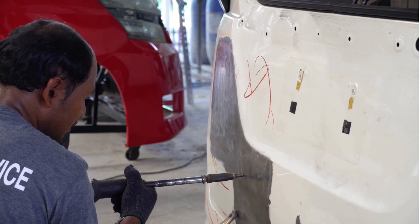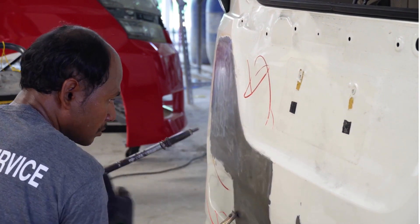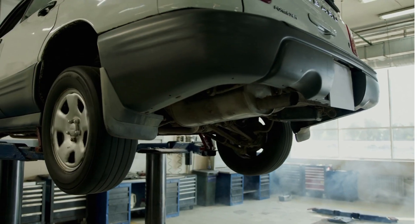Preventing structural damage. In advanced stages, rust can weaken the structural integrity of a vehicle. Rust converters help prevent this deterioration, ensuring that critical components remain in good condition.